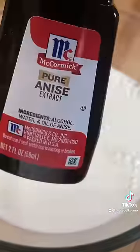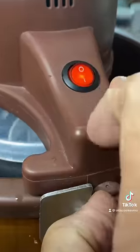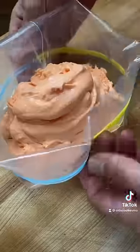Now let's make licorice. Same base, but this time we're using anise and black coloring. Throw that in the freezer. When it's ready, put those in some ziplock baggies.